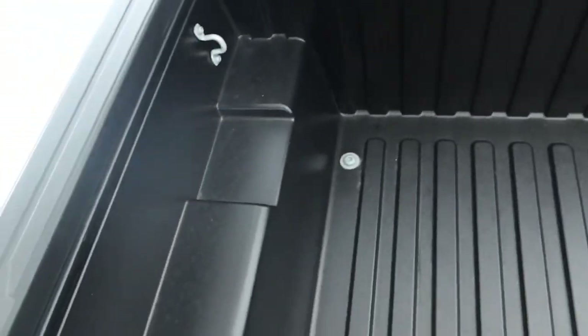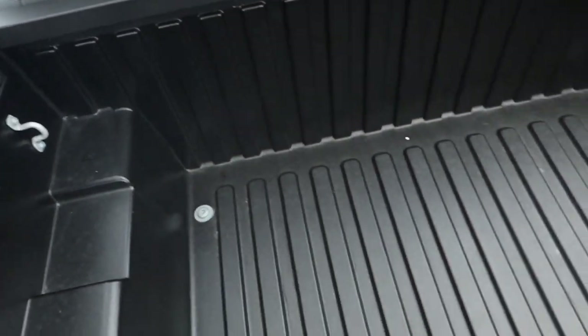I carry DJ equipment — speakers and all that — back here, and I'm a full-time DJ so I transport DJ gear all the time. DJ gear cannot get wet; it's electronics. I have no problem putting gear back here, traveling in the rain to an event, and it stays dry. Just note that it is not 100% waterproof with this tonneau cover.